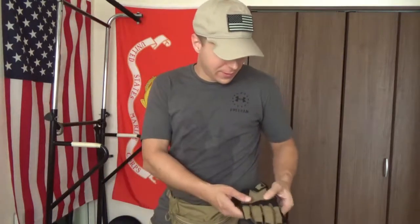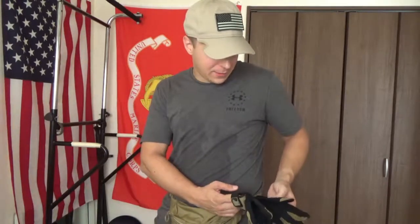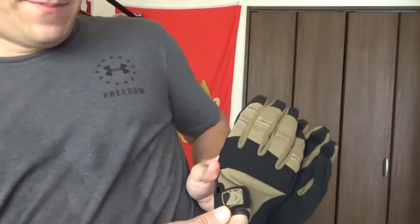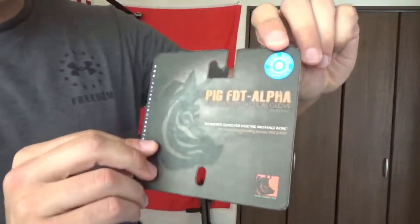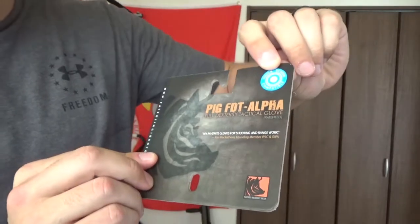Today we're doing a review on the PIG Full Dexterity Gloves. They've got a little picture of a boar on them, which is like a man-pig, man-bear-pig. So they come with this cool little thing - this is the PIG FTT Alpha Full Dexterity Tactical Gloves, patented.